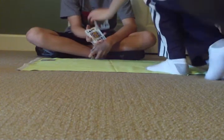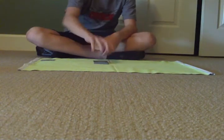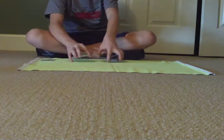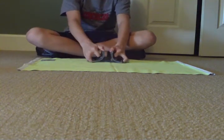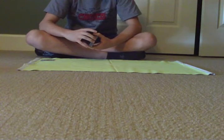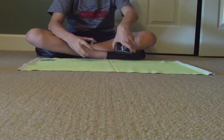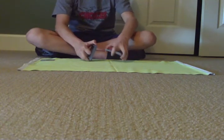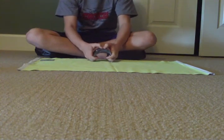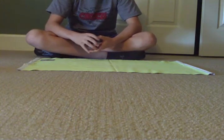Okay, now I'll put it right here. Now I'm going to give the deck a cut, and I'm going to give it a shuffle. Your card's good and lost.